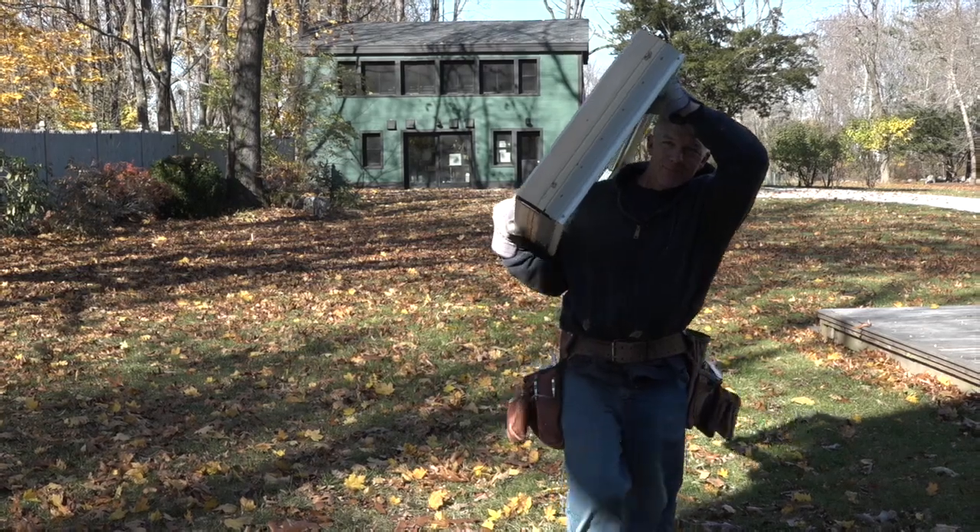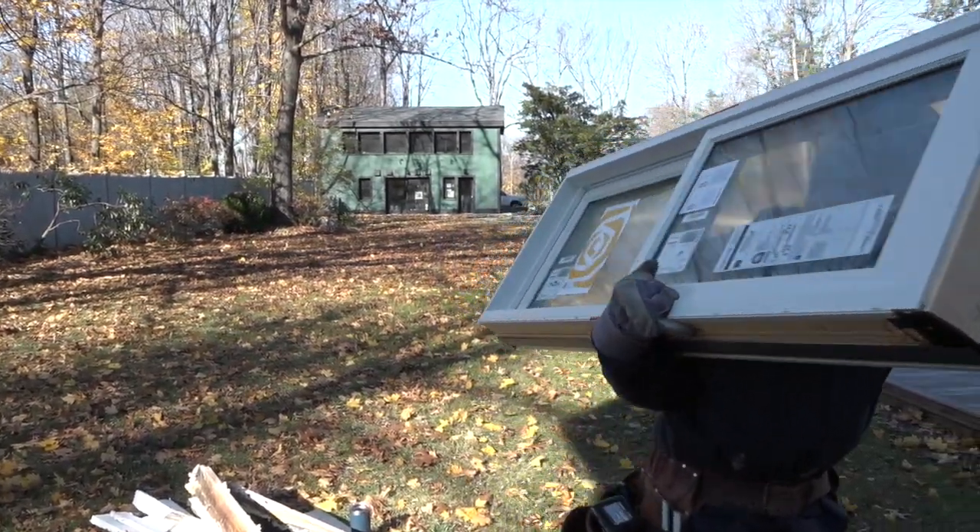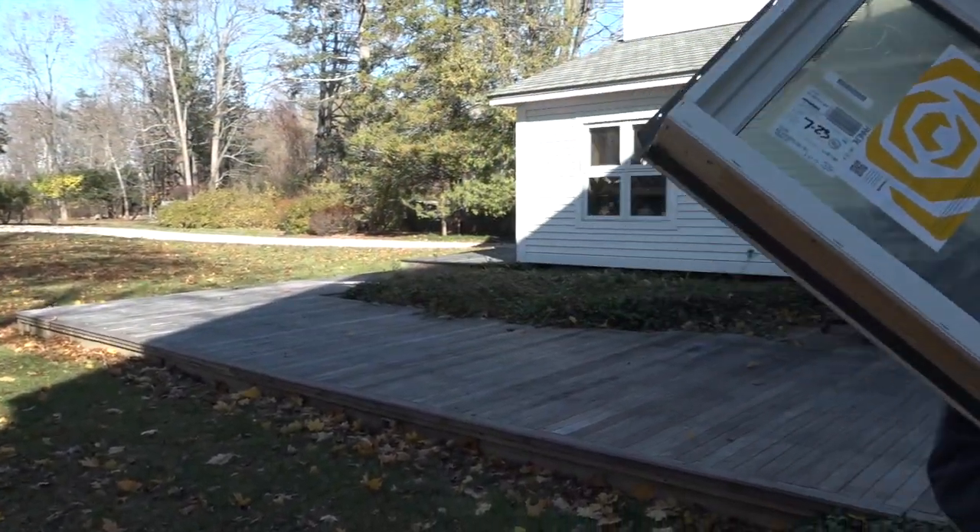Now that the old window is out and the opening is cleaned up, it's time to put the new window in the wall. After framing the opening to the right size, look for that process in the next installment.